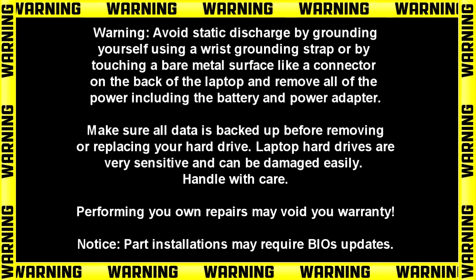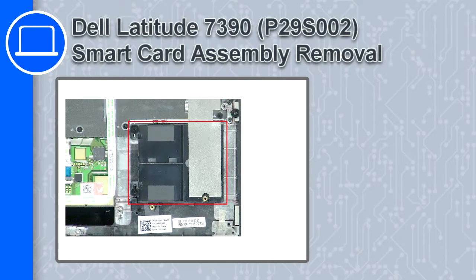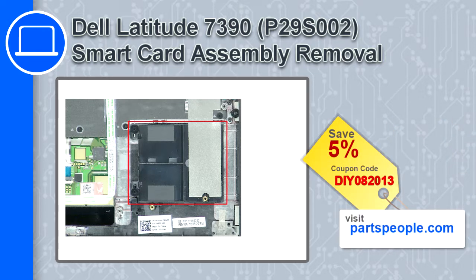What's up, this is Ricardo and in this video I'll show you how to remove the smart card assembly from a Dell Latitude 7390. If you're looking for parts for this laptop, go to our website and use this coupon for a 5% off discount.